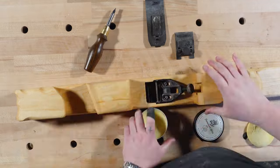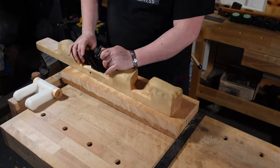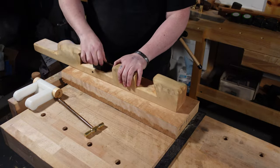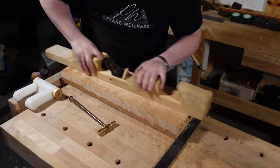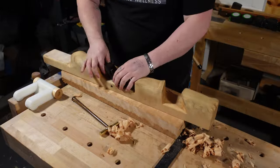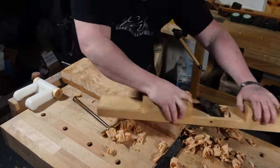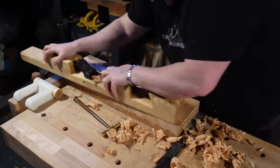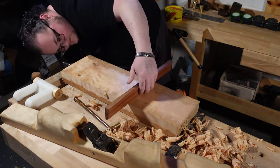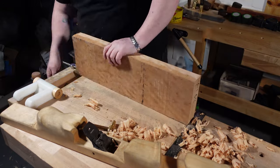Woodworking is custom. Not everybody has the same wants, needs, or opinions on tools. Sometimes there's something you need specific to you that doesn't exist, so don't be afraid to tackle a project like this. I found the Gauge Auto Set plane at an antique store for about 10 bucks, the blank was around 40 bucks, and then I built it — I just went for it. Don't be afraid to make something custom to you, whether that's for comfort, need, or whatever.